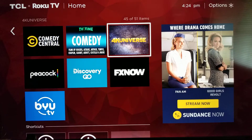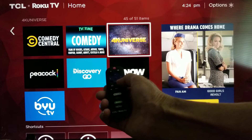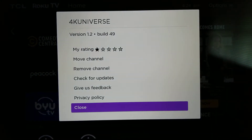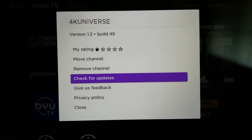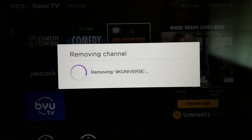Now I'm going to come down here and do it again. I'll press the star button, go up, and remove another channel.